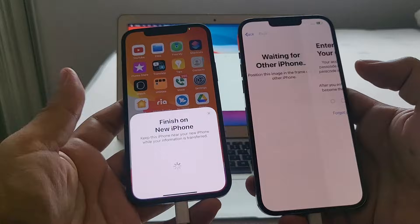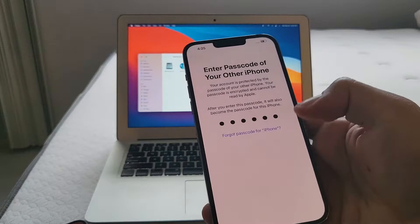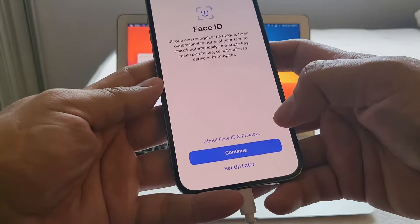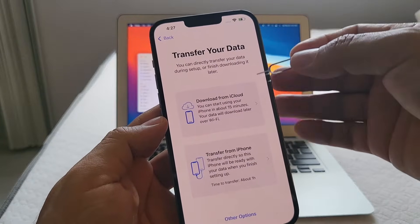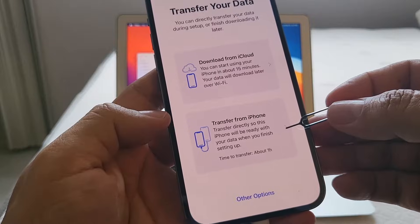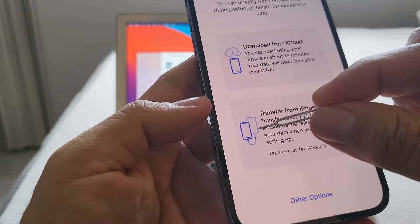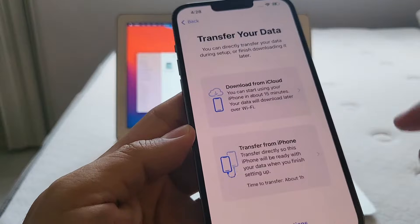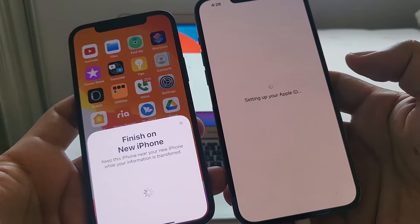After scanning the code it says 'Finish on new iPhone.' It asks for the passcode of the old iPhone. Then it asks to configure Face ID — I'm going to skip that and set it up later. Now it shows 'Transfer your data' with options: download from iCloud, or transfer directly from iPhone. You can see the animation showing data moving from the old iPhone to the new one — that's the confirmation we're doing a wired transfer.